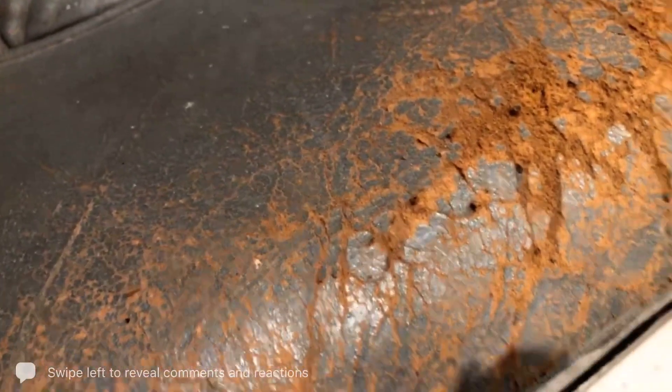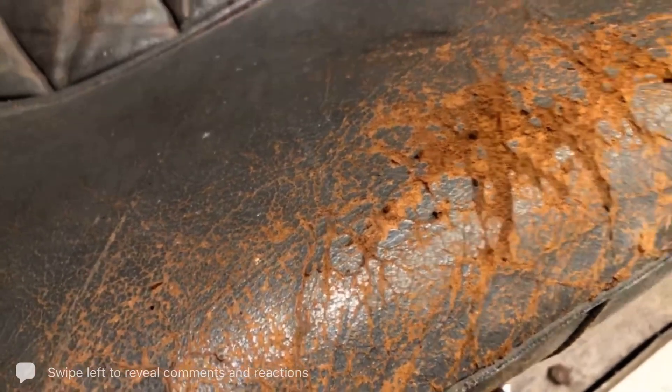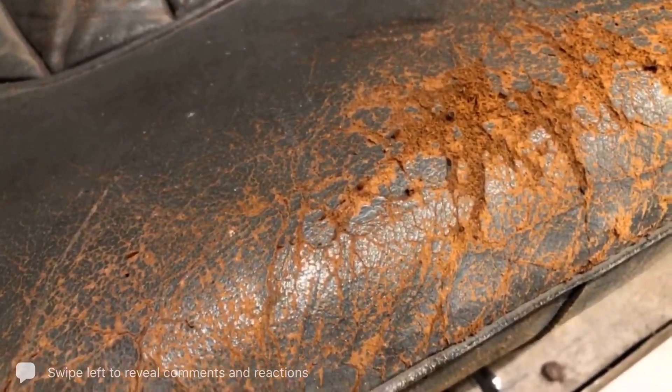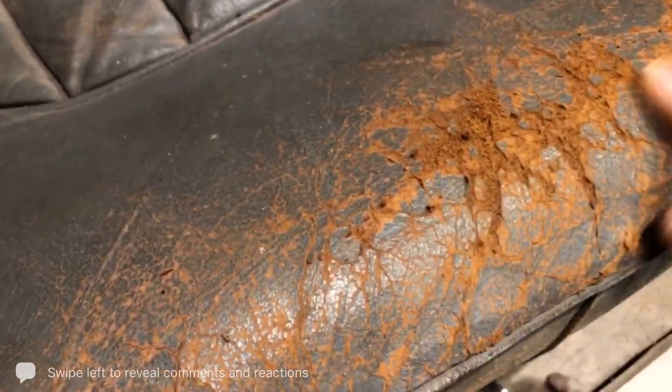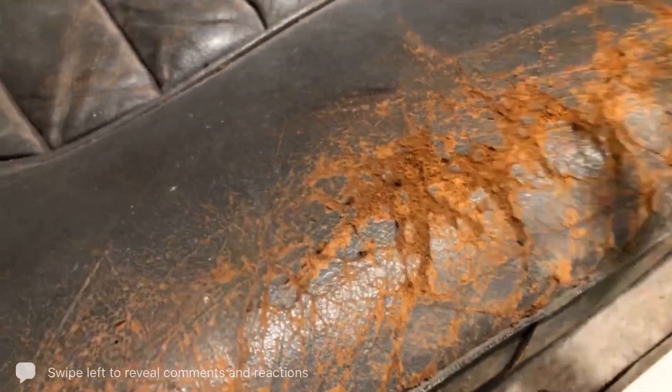These need to be dealt with using a binding solution, which would bind those fibres back down and make them very stable so that you can give it a light sand. Once you've done that, you can then go on to the next stage of putting in a flexible filler or a heavier filler. That's how you deal with fine cracking compared to fluffy cracks.